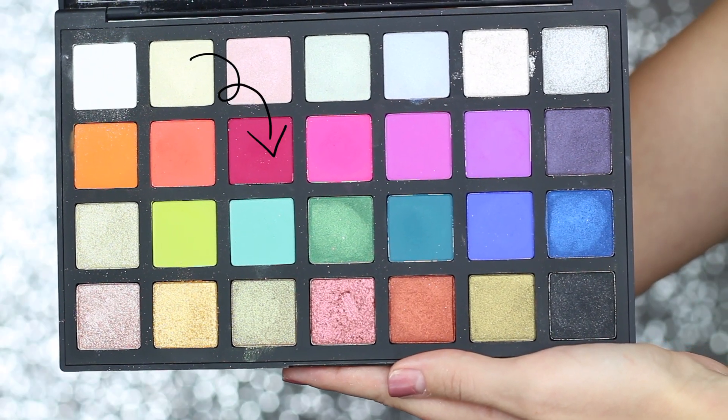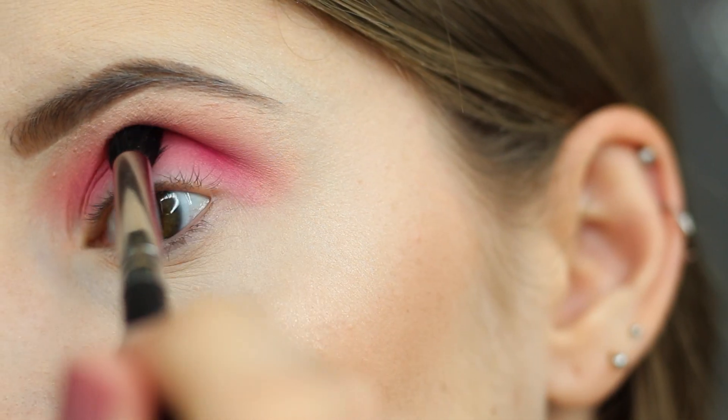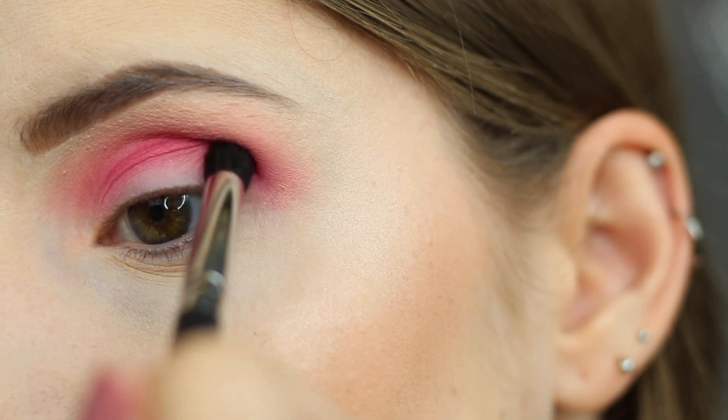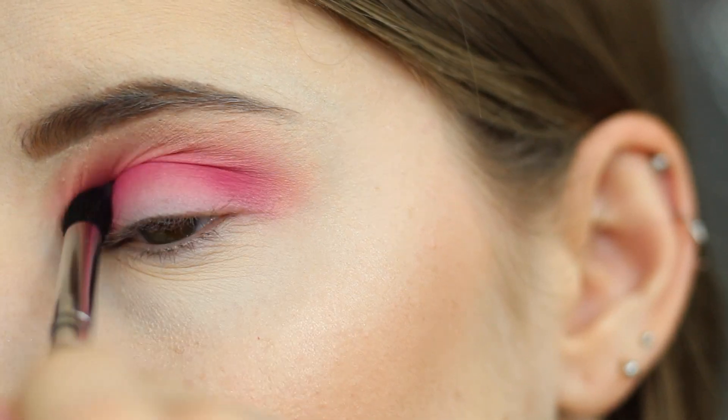Next I'm picking up this shade and I believe you pronounce it Eliza D — I'm not really sure though. I'm going to put this directly into my crease with a pointed blending brush. This one is by Morphe.